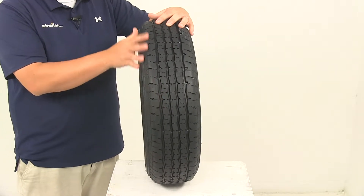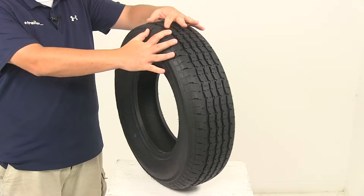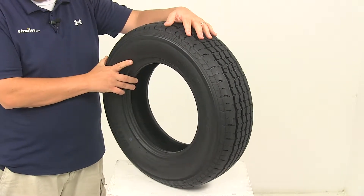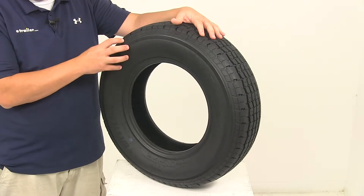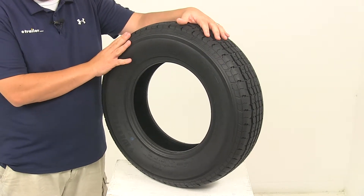It also features nylon overlay to prevent tread separation, and it's going to have a tread wear indicator that makes it easier to see tread depth, giving you that visual indicator of tread wear on your tire.